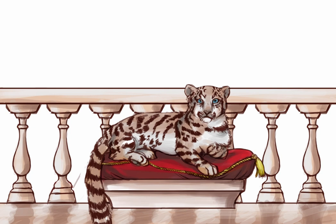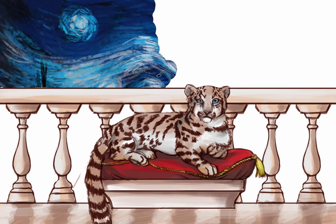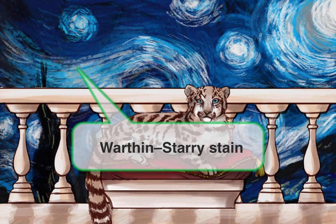So to help you remember this, we're going to use Van Gogh's Starry Night painting. If you don't know what Van Gogh's Starry Night painting is, you should Google it. Anyway, we're going to change it a little and use more silvers to remind you that this is a silver stain.